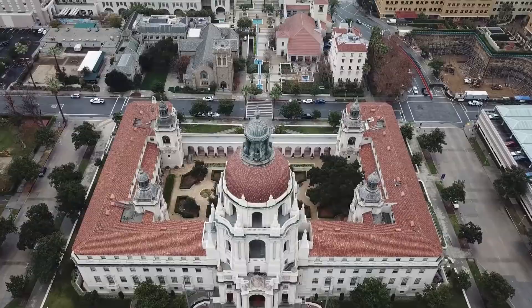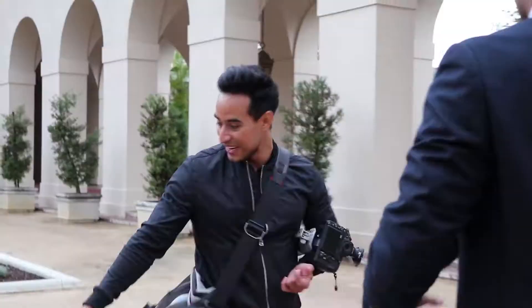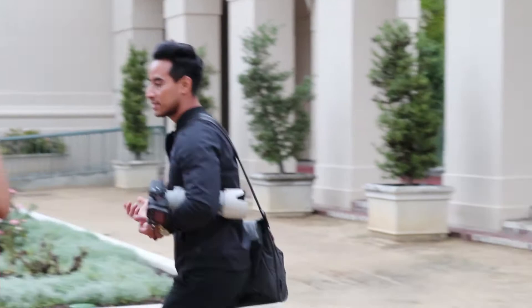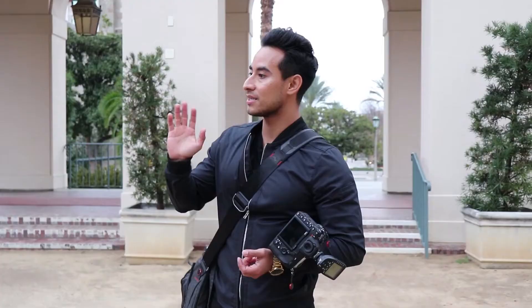I'm gonna have you guys start right here. I'll show you the standard pose — I'm shooting this direction. Arms around each other in the back, there we go. Hand in the pocket right there, Ronnie, fully in the pocket with the thumb. And then Shilpu, you can either put your hand on his chest or by the button over here. Fix yourself — there you go.